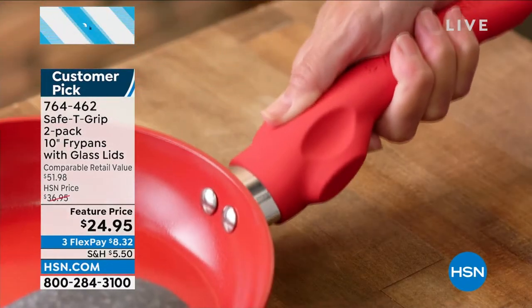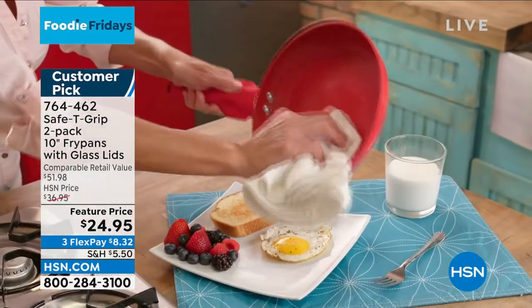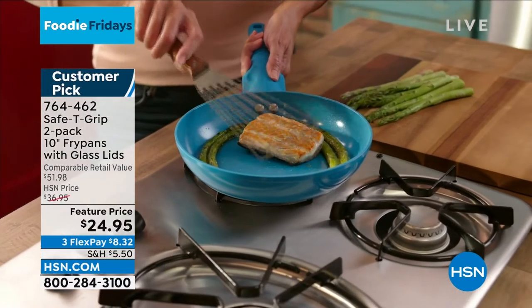My friend Nancy said food slides out right away — no scrubbing. My friend Barbara, she's a sweet and salty. I was counting on you to say that — I'm a sweet and salty too.